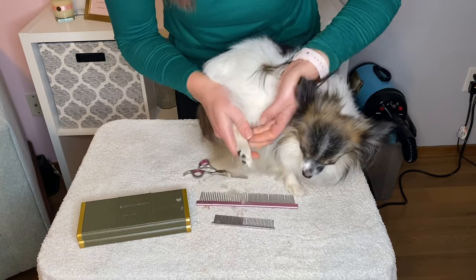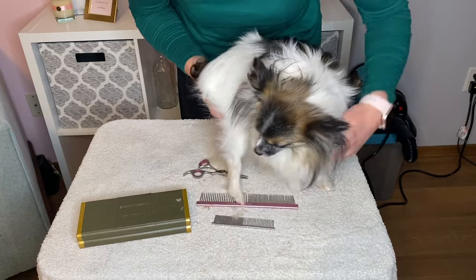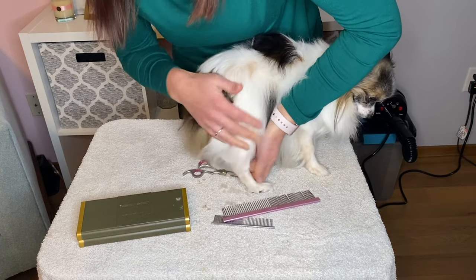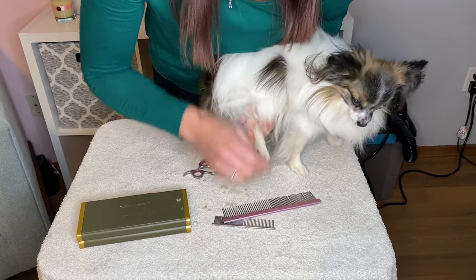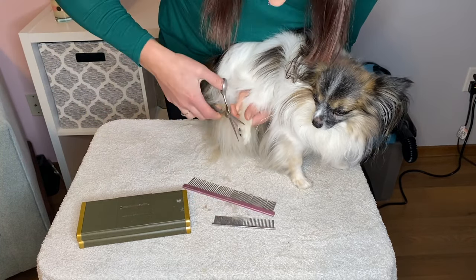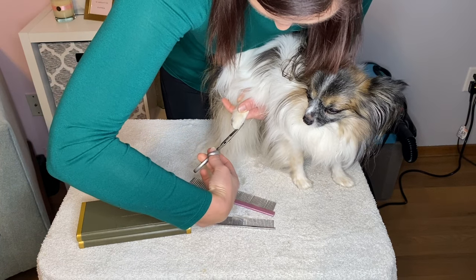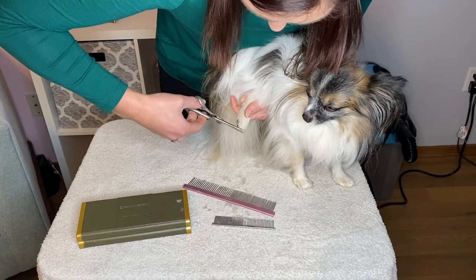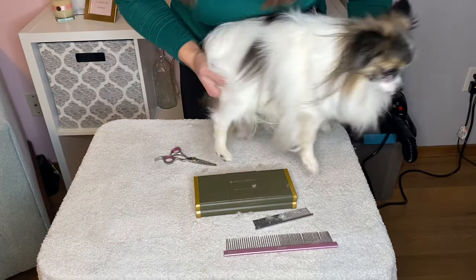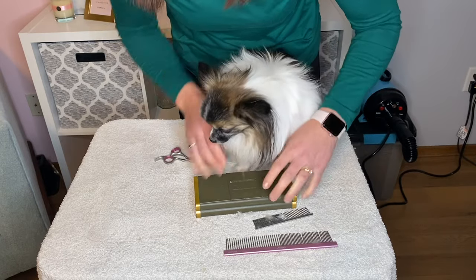So going ahead with the top part. With the show foot we try to keep it much more pointed, like it naturally grows. But for our dogs that don't show, I like to round the foot a little bit. We're gonna go ahead and brush that forward and out, and take it all the way around. Remember you can always take more if you want — just start with as little as possible. As you can see, it's a nice pretty round foot.